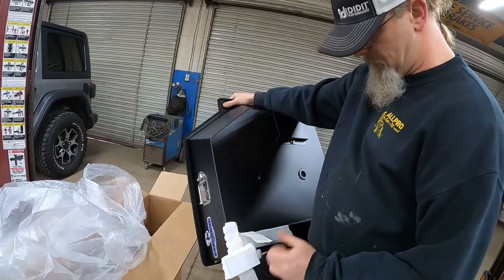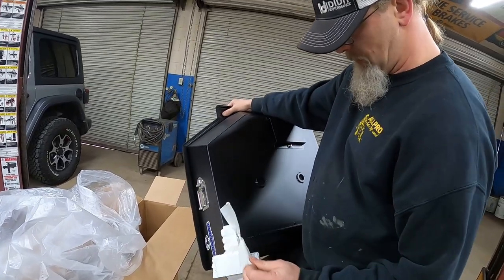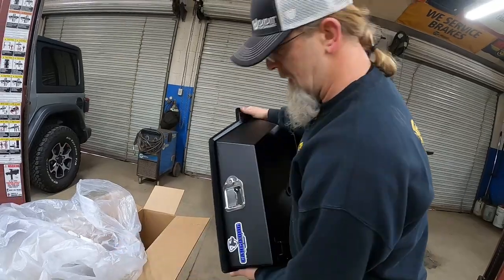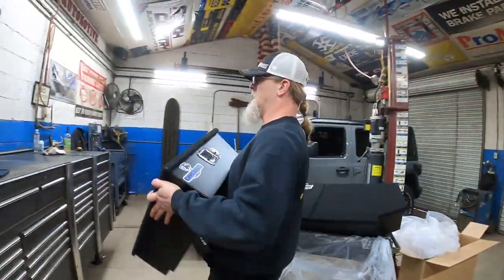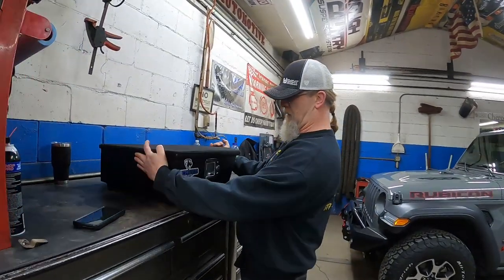This is all just to protect it for shipping — definitely don't want it to get damaged. This is not a super cheap system, but honestly I think it's very reasonably priced, especially for what you're getting. Hand-built, American made.